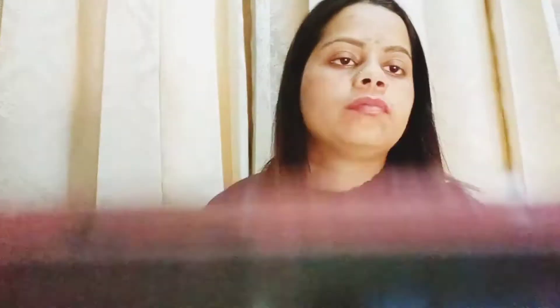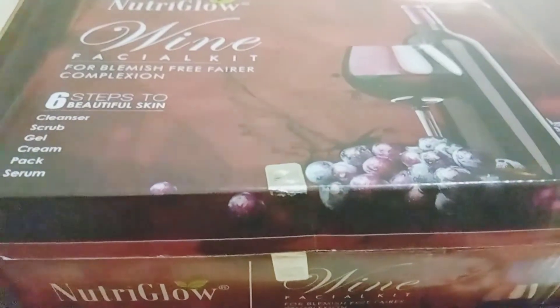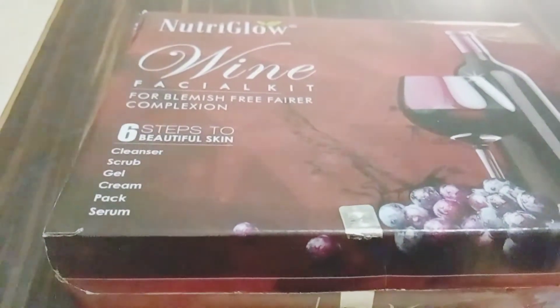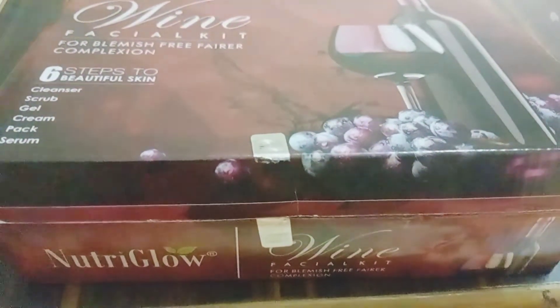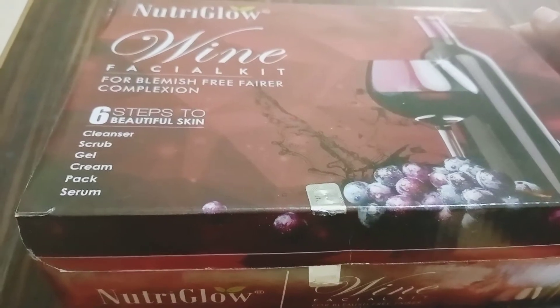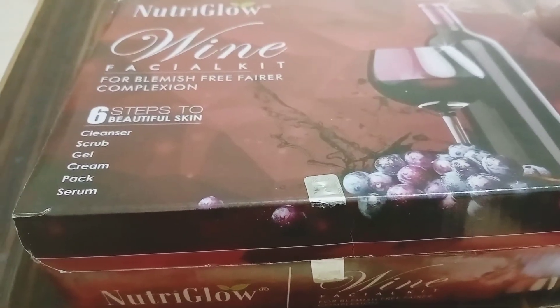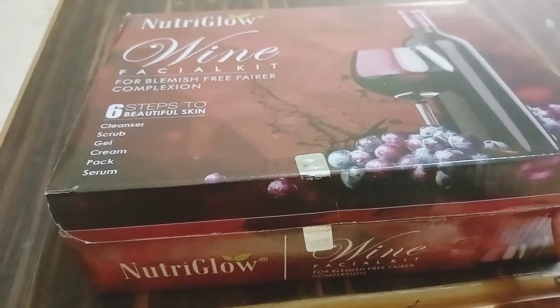Now we have the Nutri Glow Wine Facial Kit - for blemishes, fairer complexion. There are six steps. Here you get cleanser, scrub, gel, cream, pack, and serum - these are six jars.